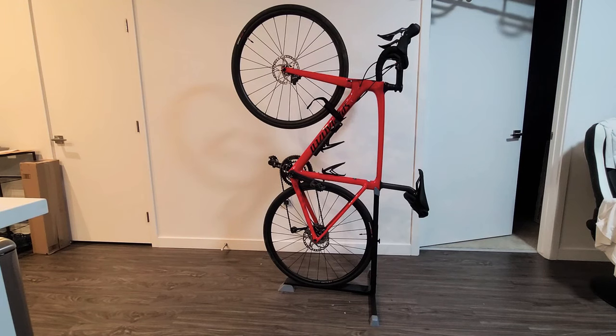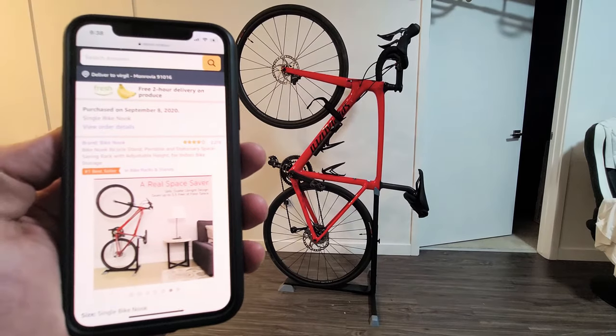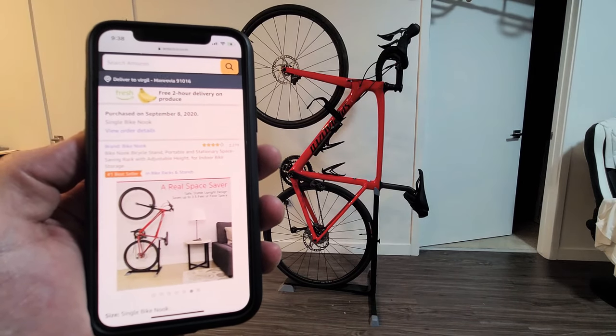Here's a quick review of the pros and cons of this bike stand. This one I got on Amazon — I'll put a link below — and it is by Bike Nuke.